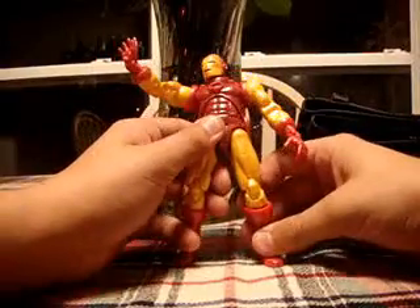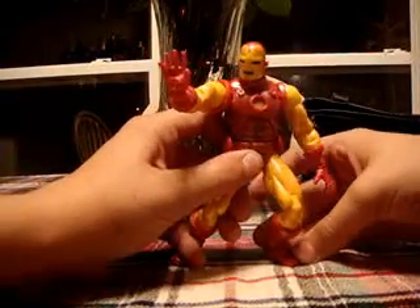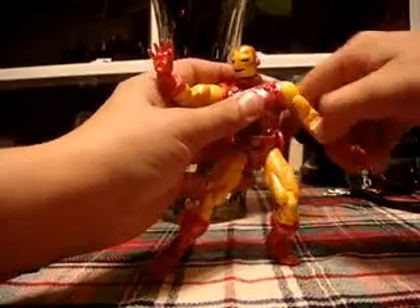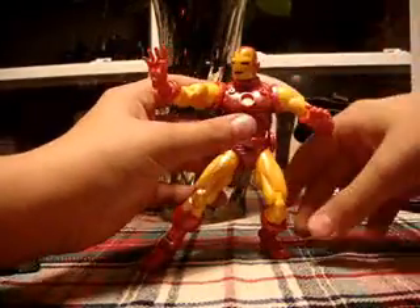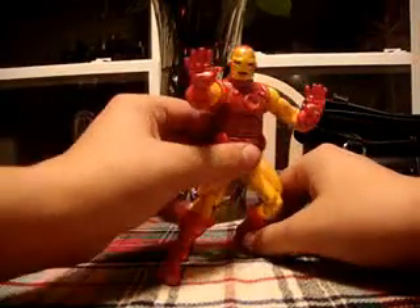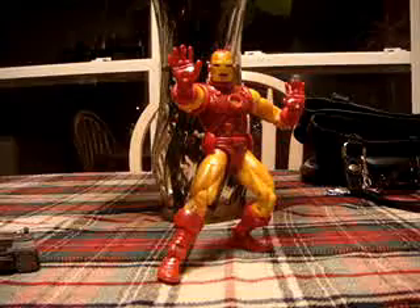I'm very glad I have this figure. I got him for ten bucks at a flea market — of course, I got him in packaging — when this guy goes online for fifty bucks sometimes. He's just really cool. It's a cool pose; he's about to zap someone. Great detail.